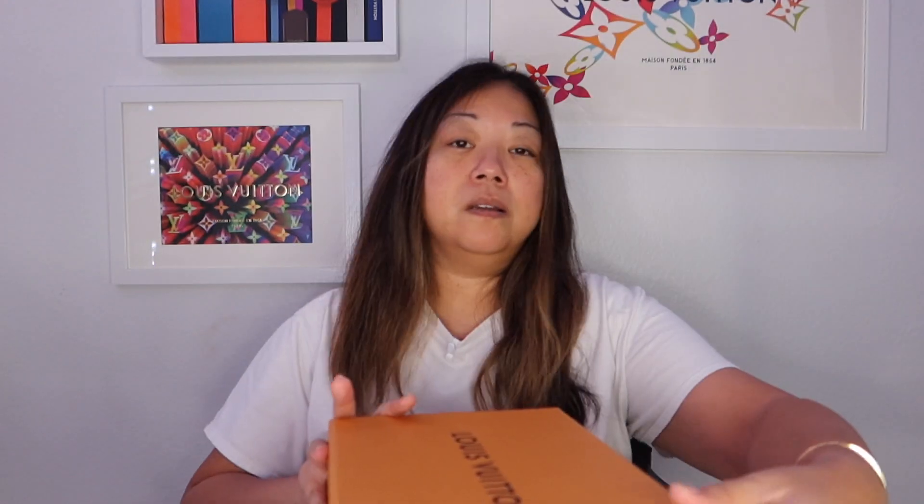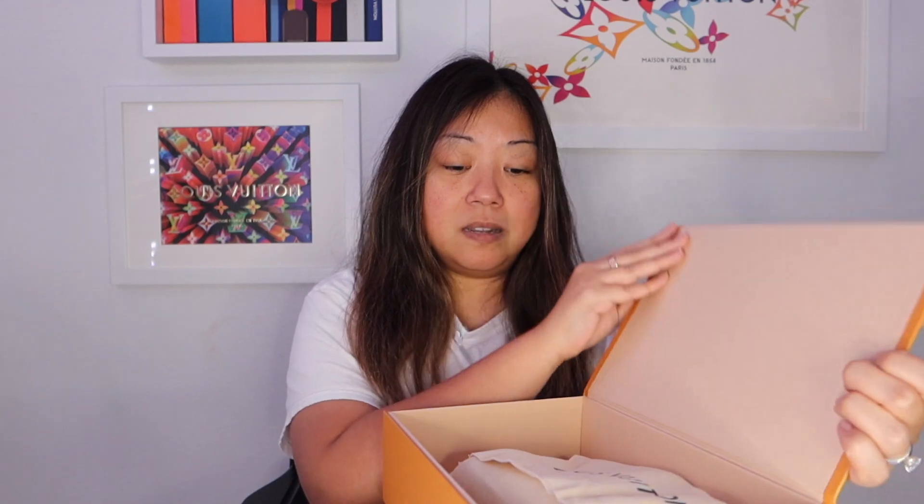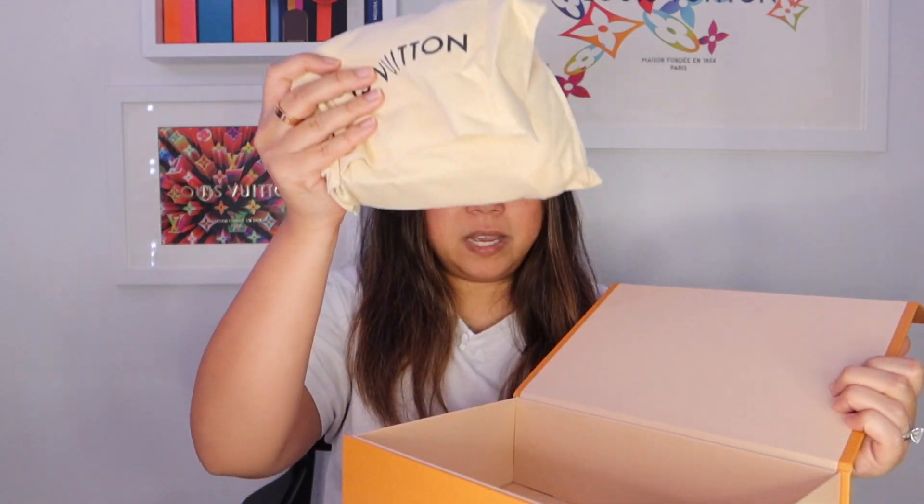So let's get started with the unboxing. The holidays are over, so it's back to the orange and blue packaging. Here is the receipt, and then just one box — no ribbon, no card, no nothing. Again, this was a store pickup. Magnetic enclosure box, and then one dust bag.